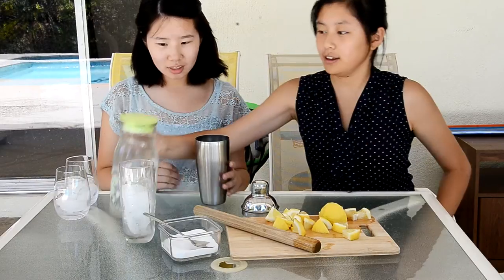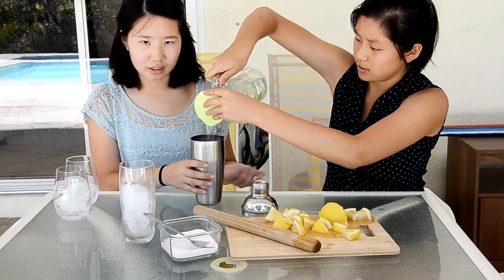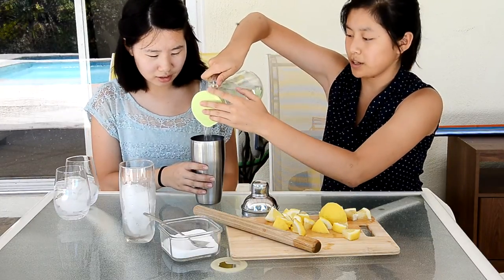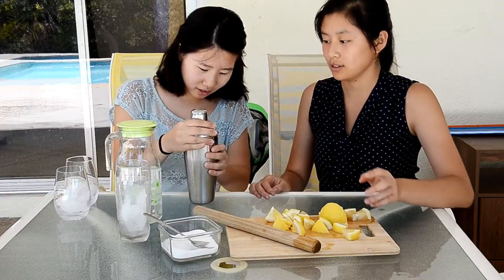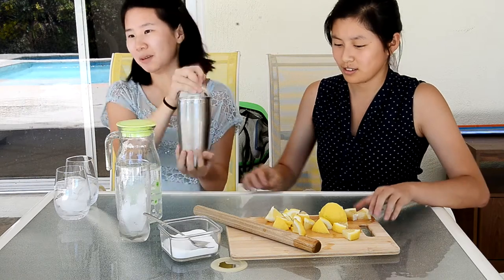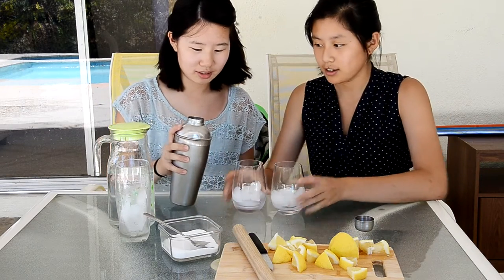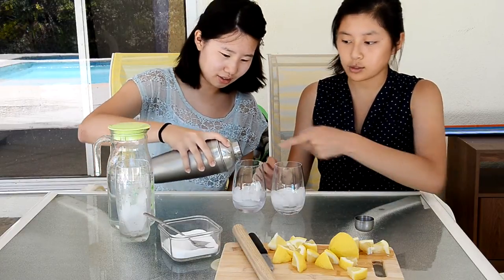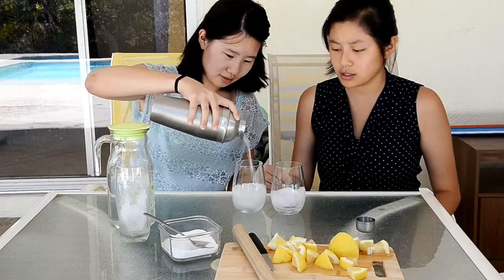We're going to throw in some ice cubes, and then you just add water — that's the main part of your juice, this is what makes the juice. Then you just put the lid on. Make sure it's on really tight because otherwise it will start to seep out the side. You want to shake up and down and side to side. Pour it over some glasses with ice, and that's where the strainer part comes in handy so that none of that lemon pulp is getting into your lemonade.